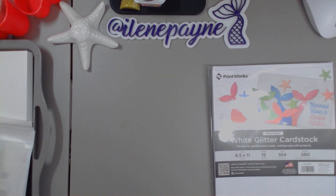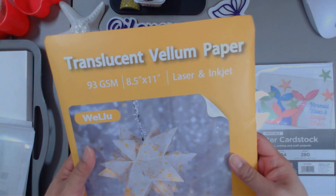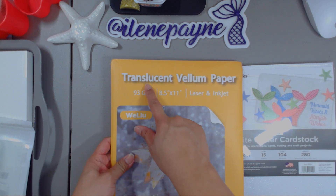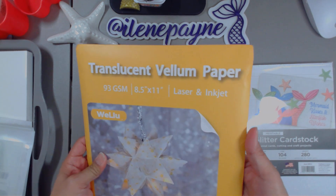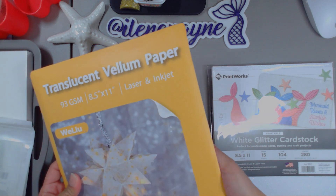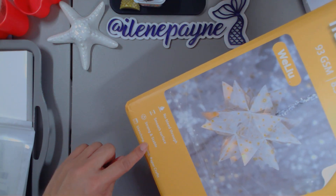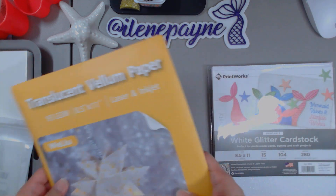I also needed some vellum because I'm out of vellum and I like to print on vellum too. So I did pick up this from Amazon. This is the translucent vellum paper, eight and a half by 11. It's also laser and inkjet friendly. No bleed through, smooth surface, strong and stable.